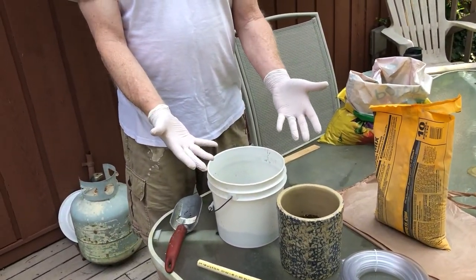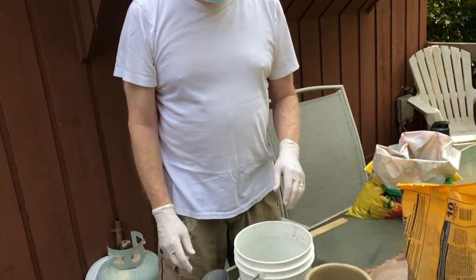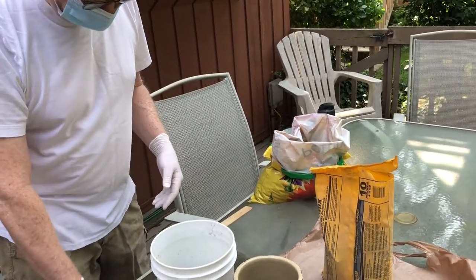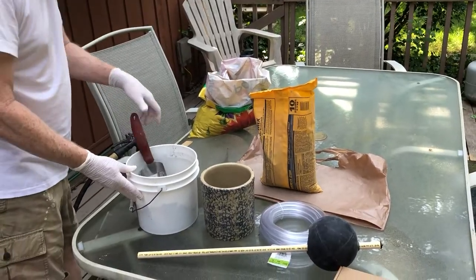As you can see I have some PPE on — I have a mask. The dust and stuff from the concrete you don't really want to be breathing. This isn't the highest quality mask for that but it's better than nothing, and I will need a little more water.